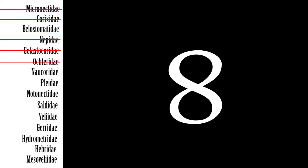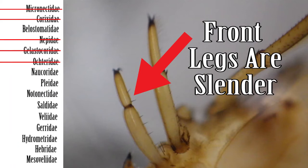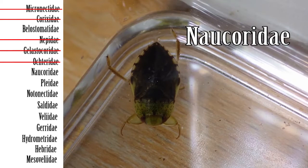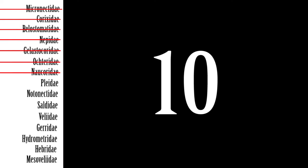Step 8: If the middle and hind legs have a fringe of swimming hairs, next check the front legs. If the front legs are raptorial, then move on to Step 9. If the front legs are slender, then move on to Step 10. Step 9: If the front legs are raptorial, next check the rostrum. If the rostrum is short and does not reach the front coxae, then the family is Naucoridae, the creeping water bugs. If the rostrum is long and reaches the front coxae, then the family is Belostomatidae, the giant water bugs.